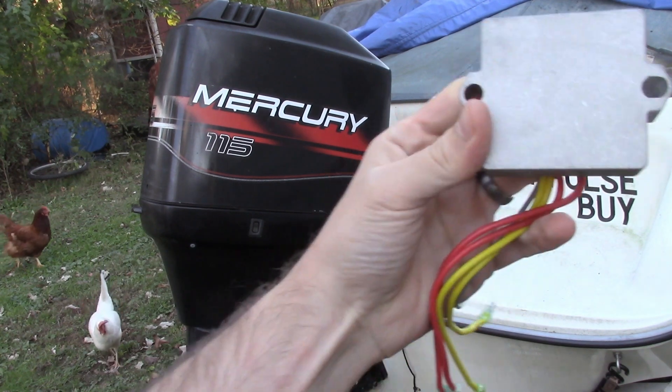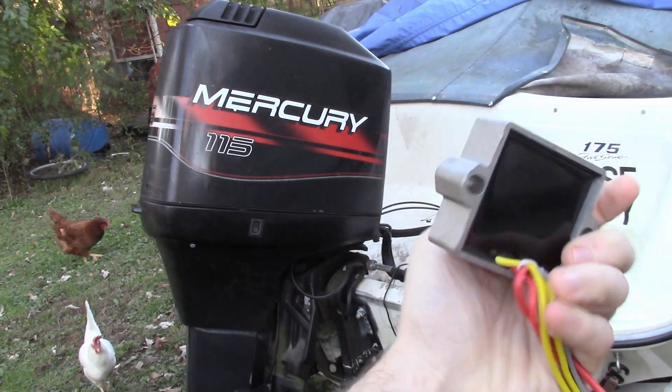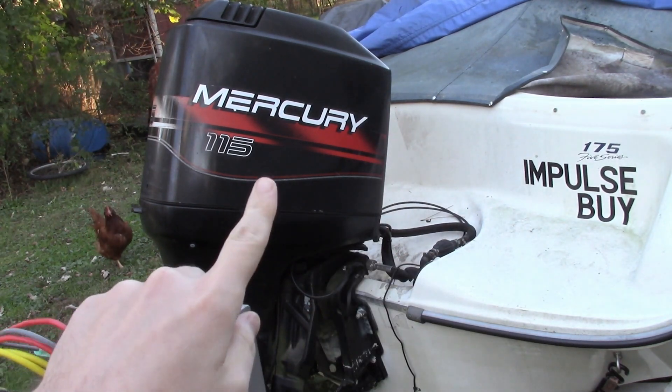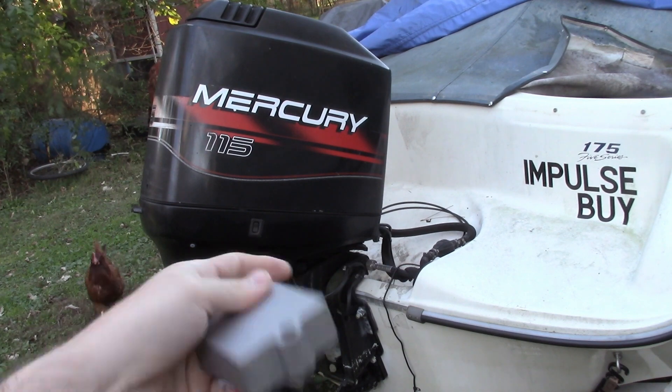Hey there YouTube. Today I'm going to show you how to replace your voltage regulator on your 1996 Mercury outboard. This is an ELPTO model, 2 plus 2 configuration, 4 cylinder.